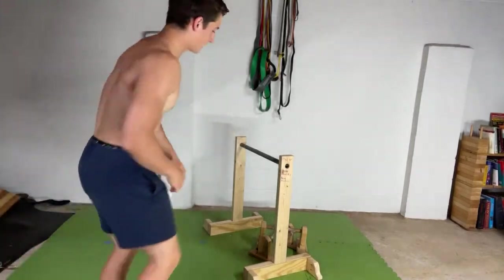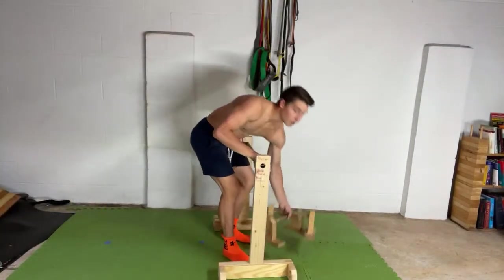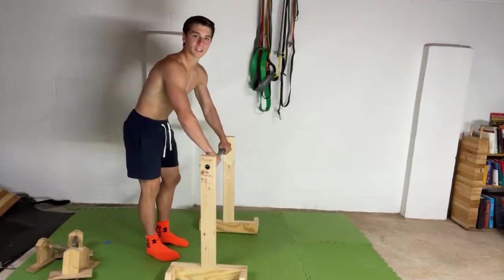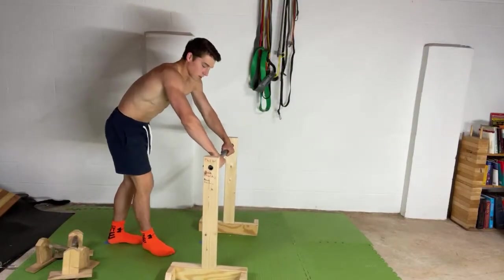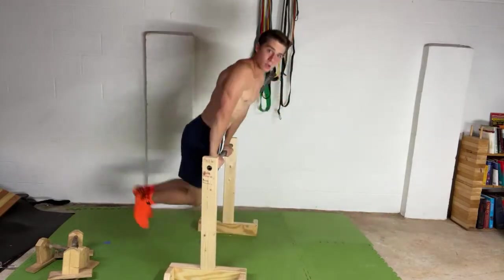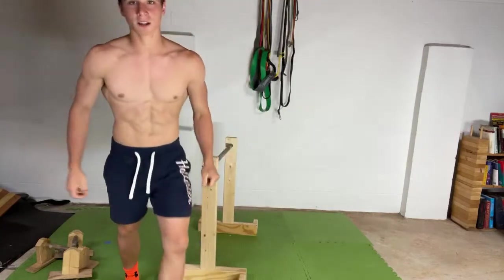We got some questions. Incredible, thank you. See what the front lever here we got. A little shaky.